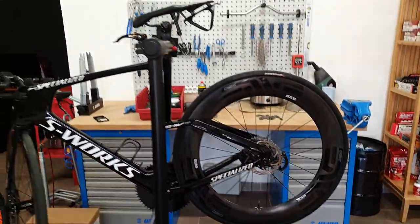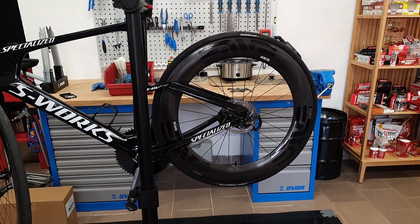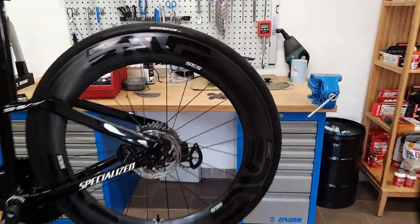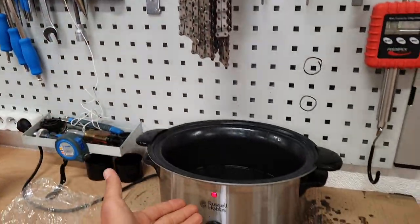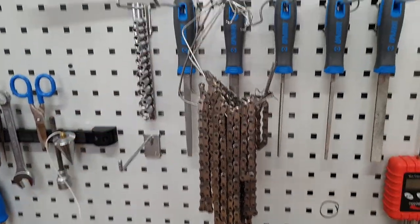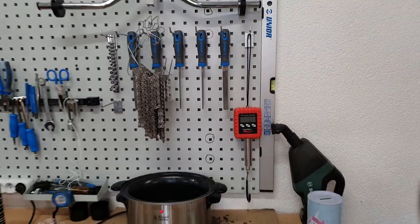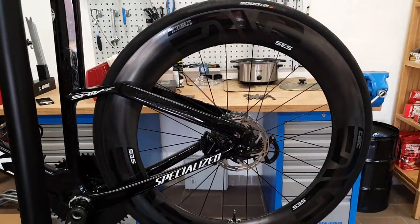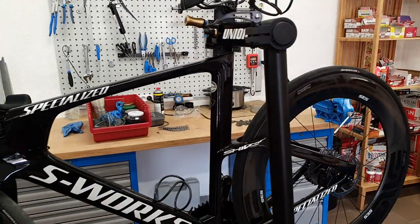I hope this clears up the confusion. It's a very simple and quick process — if you're using master links to remove a chain, it's something you can easily do at home. You just need the slow cooker itself, somewhere to hang your chains, and a couple of old spokes to thread them onto. I hope this answers some of your questions — if you'd still like to know more, don't hesitate to drop them in the comments below. Thanks for watching, and see you next time.